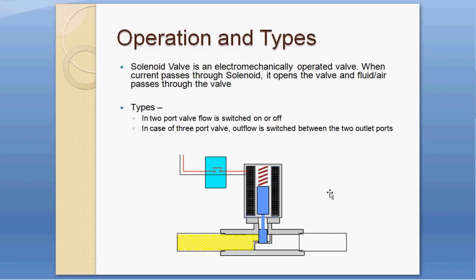The second type is a three-port valve, with one inlet and two outlets. When it operates, it switches between the two outputs based on whether the solenoid coil is energized or not.